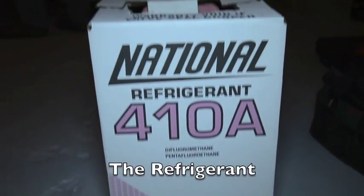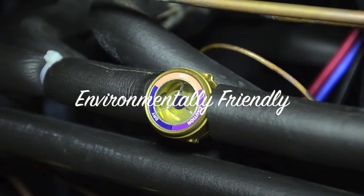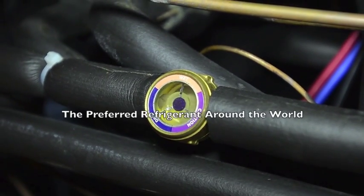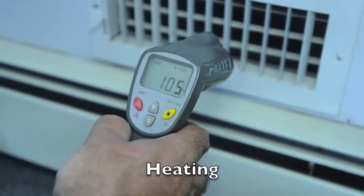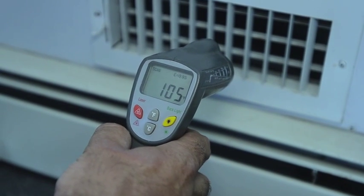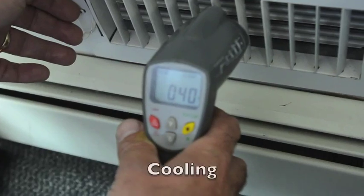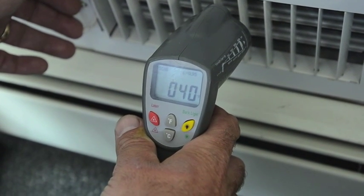All of our heat pumps use R410A refrigerant. It is environmentally friendly and has replaced R22 as the preferred refrigerant around the world. For this particular project, we were able to achieve an air temperature of 105 degrees in heating mode. When we reversed the process for cooling, we recorded an air temperature of 40 degrees.